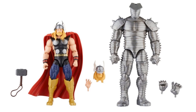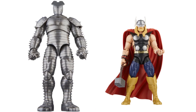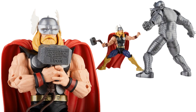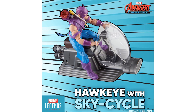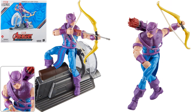Here's the Thor and Destroyer two-pack — Destroyer is awesome, Thor's pretty good too. Plastic-free Avengers Beyond Earth's Mightiest 60th Anniversary packaging. Thor has a face mask that can go on or off, with his name written on the hammer. There's the Destroyer, very cool. This Hawkeye replaces my shelf version with these lighter purple and blue colors. Everything comes with open and fisted hands.